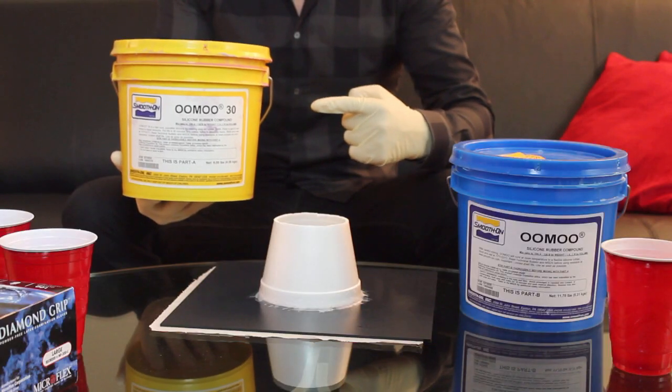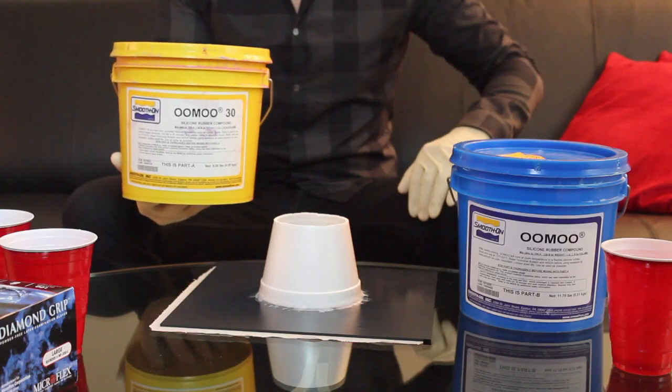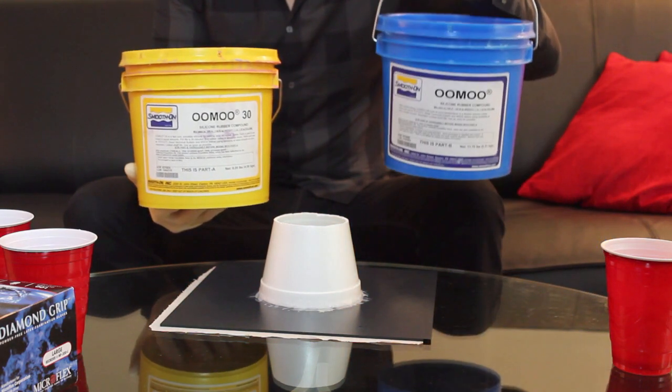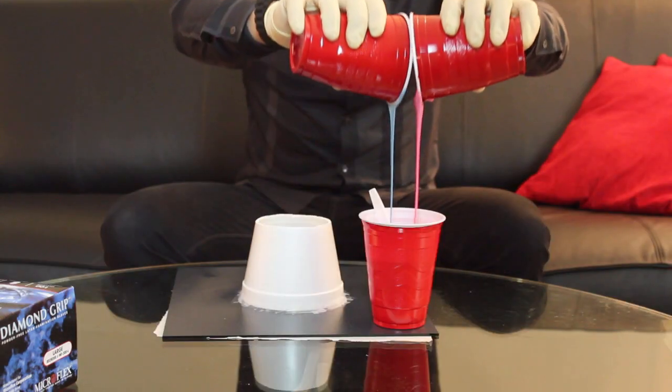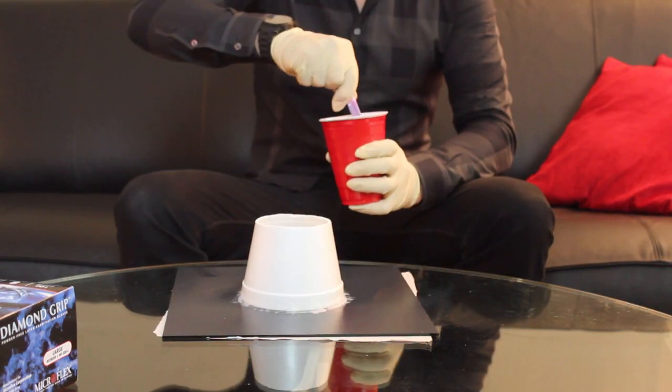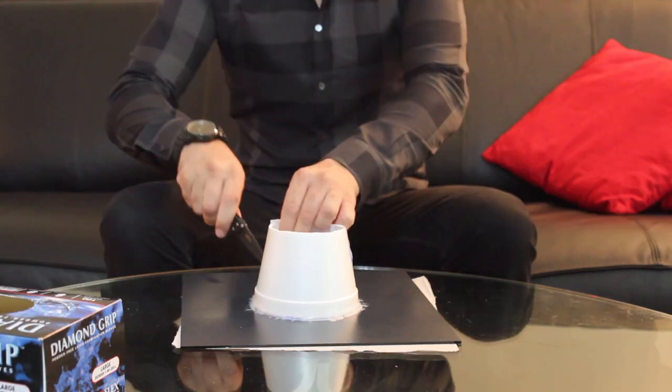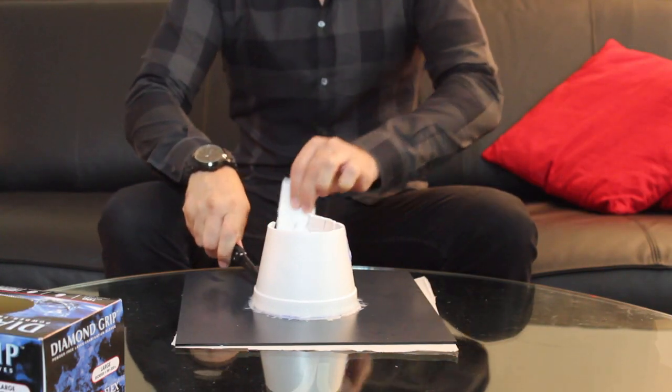For the molding material, I like to use Umu 30 because it's nice and flexible. It's basically a two-part molding material that works great for our one-piece mold. Mix the two parts together, pour it into your cup, and let it surround the model. After 7 hours we can remove it from the mold.